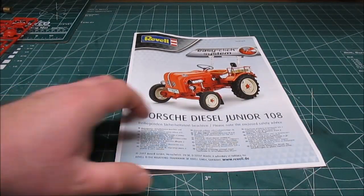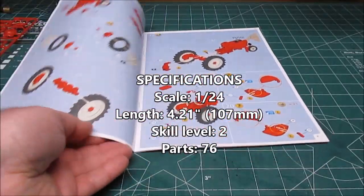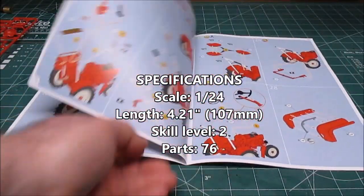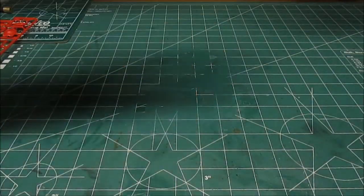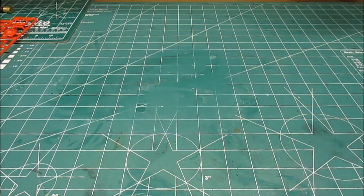First up will be this nice color manual. I love the Revell manuals — it goes through everything step by step. Subassemblies, 32 steps total to get you all painted and assembled if you choose to paint.